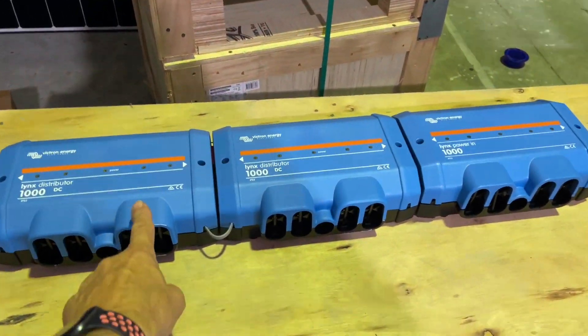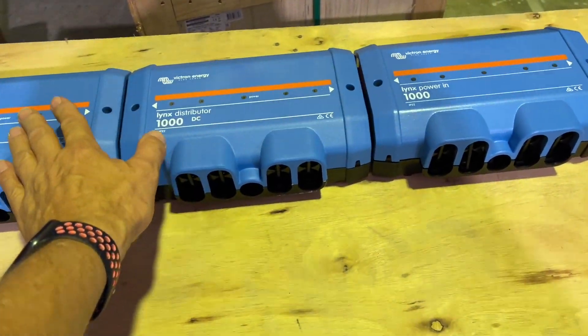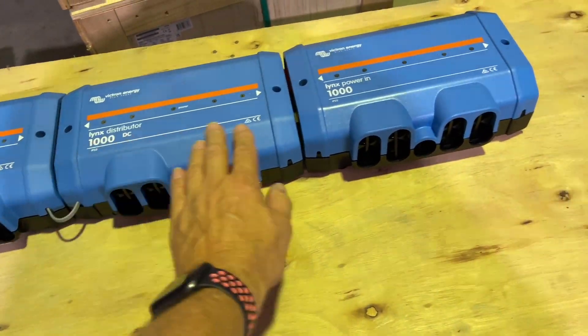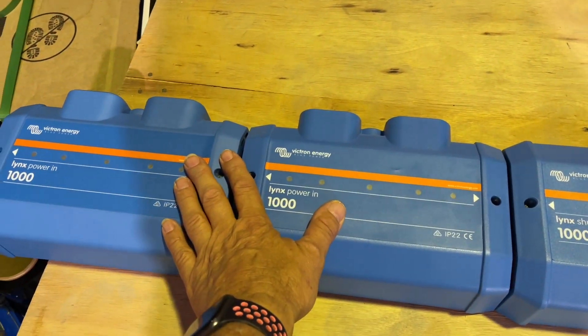We use the Victron Lynx distributor with a power-in unit — there's no fuse in that, the fuses are in the distributor. The batteries come in to one side, then we come out of the power-in, over to the distributor, and then out of the distributor into the inverters.